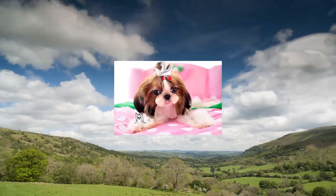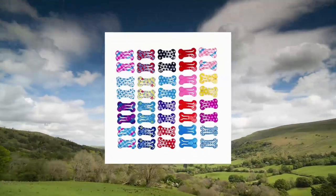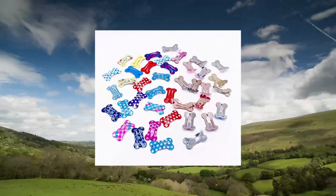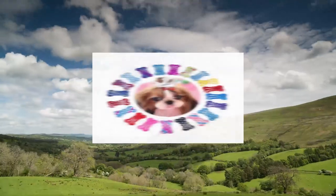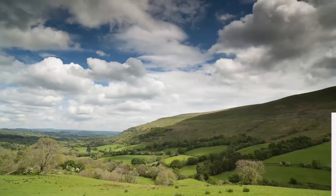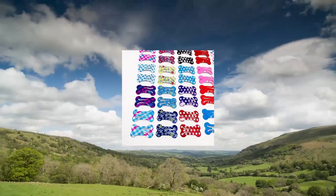Pet show cute one small bone snap hair clips — pet grooming products, dog cat puppy hair accessories, random color pack of 20. They are the favorite style hairpins for your pet dog. They can make your pet more lovely and unique. They are suitable in any situation and for both long hair and short hair. Color will be assorted randomly.